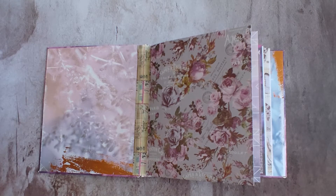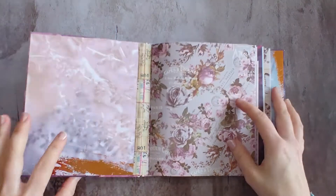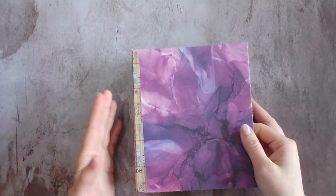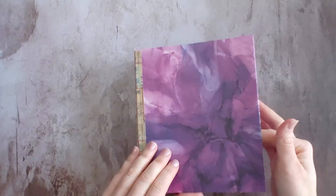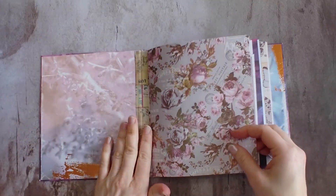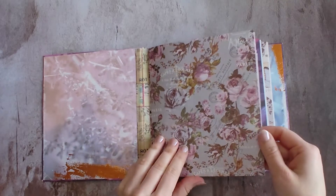Hello, welcome back to Lovely's Crafting Lodge. Today I have a journal that I'm sending out to a friend. She just really enjoys purple, so I just wanted to put something together for her. I'm sending her some other stuff, but wanted to send a journal with it too.